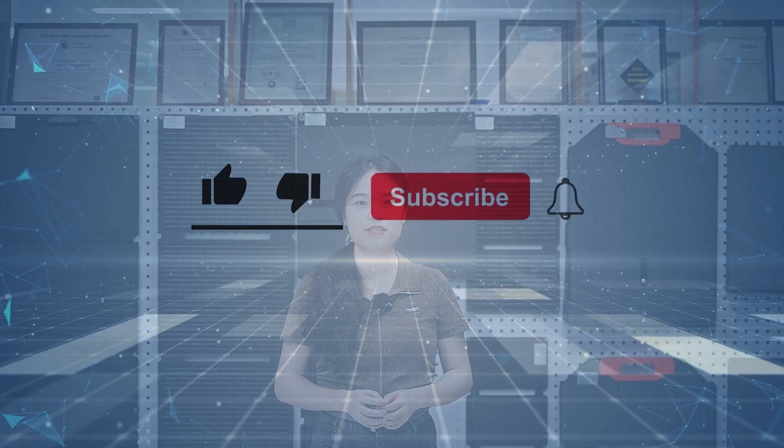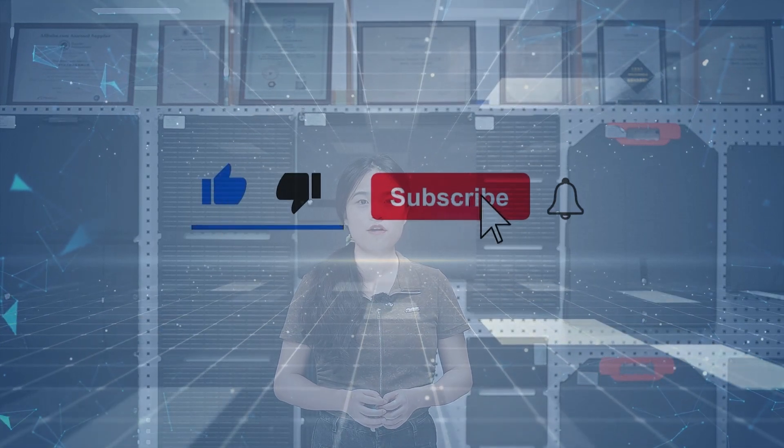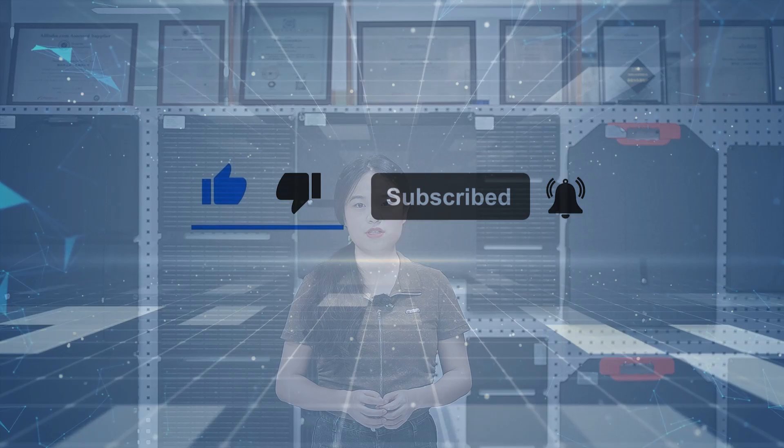Welcome to subscribe to my channel and turn on the bell so you won't miss our updates. If this video is helpful to you, please like and save. If you have any opinions or questions about the content, just leave a comment and I will reply to you. Well, let's get started.